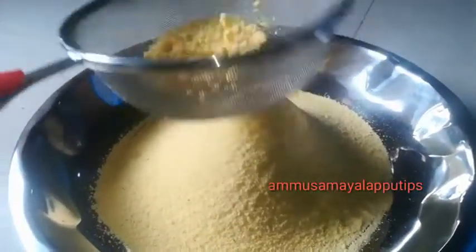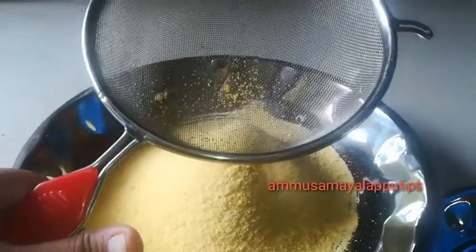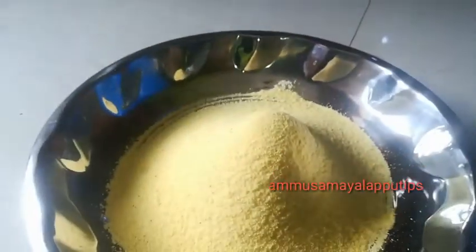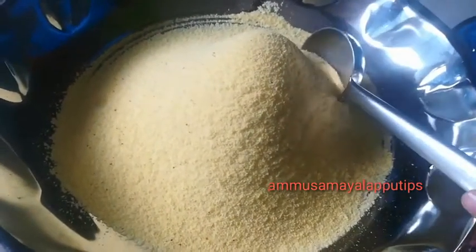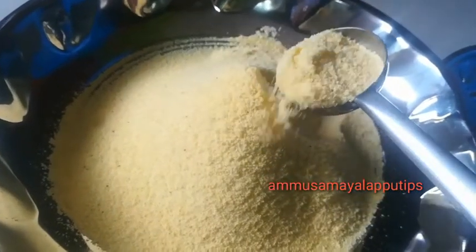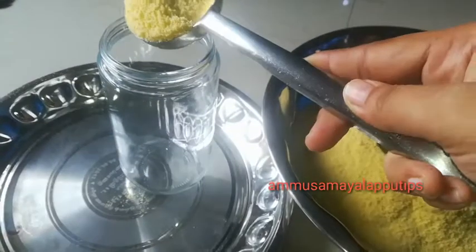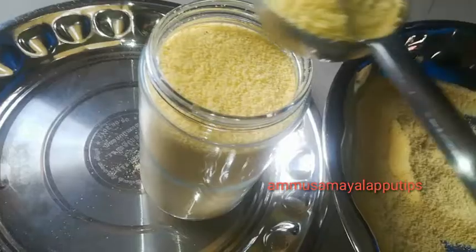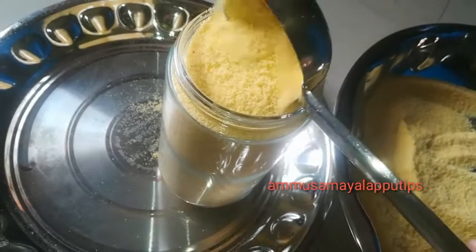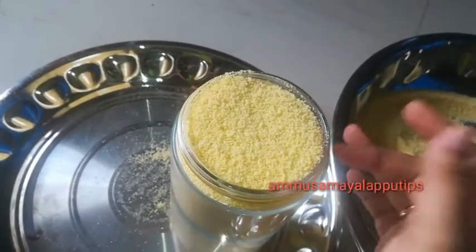In India, it is very easy to use this medical powder. We are going to use it, and we can store it in a container. If you have doubts about capsule powder, you can search for it on Amazon. We can store it; it is very good for up to 2 hours.